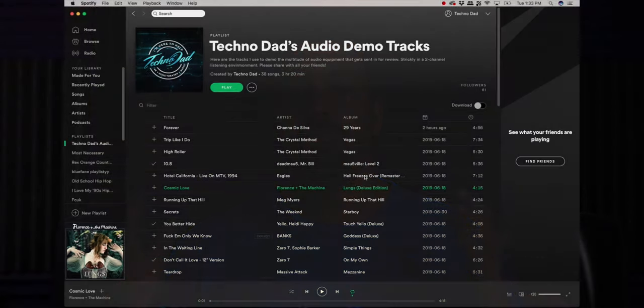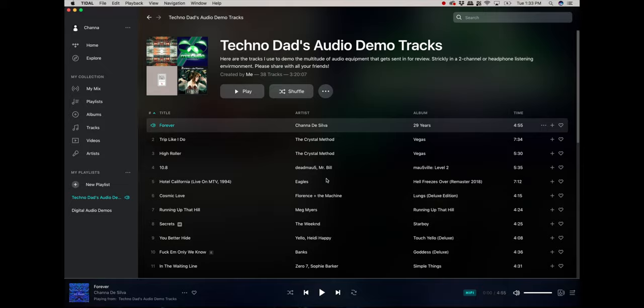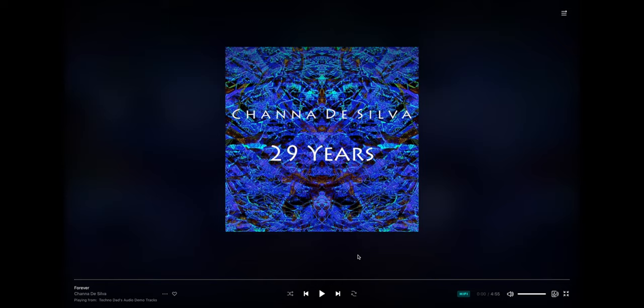I download around 100 to 300 songs every week for all my clients, so I'm hearing a ton of music and I come across a lot of cool gems. I went ahead and made playlists for both Tidal and Spotify, depending on which service you subscribe to. I use Tidal most of the time, but there's also some amazing stuff on YouTube if you dive down that rabbit hole. The first track is mine — it's the Technodad theme song, called Forever, off my EP 29 Years.